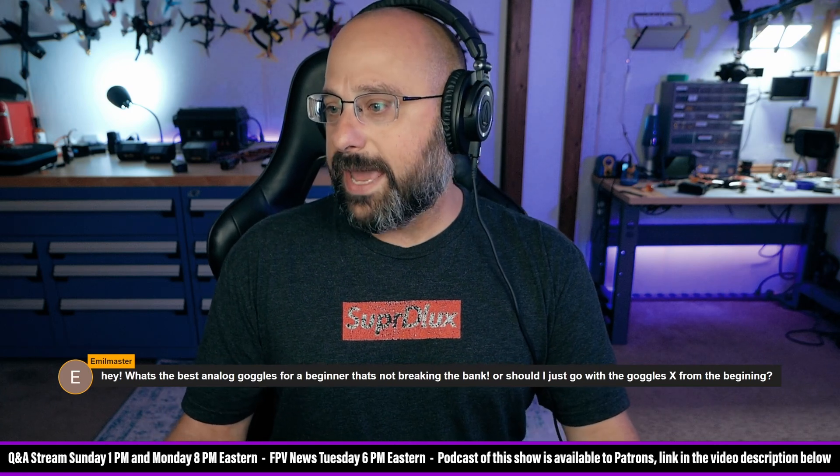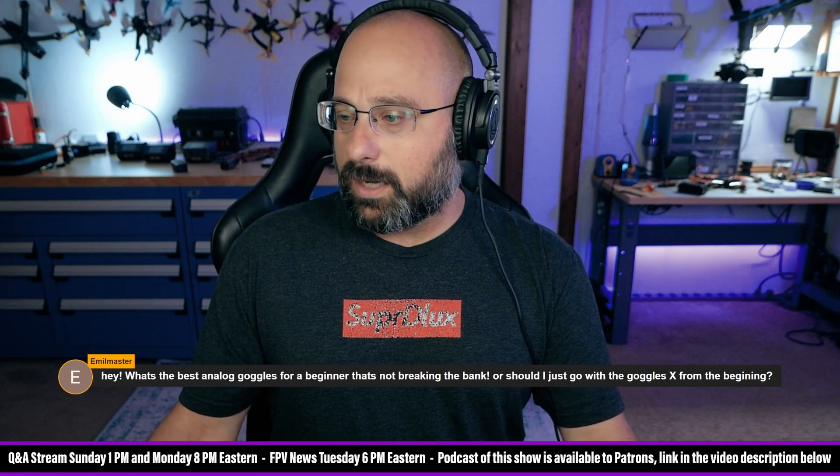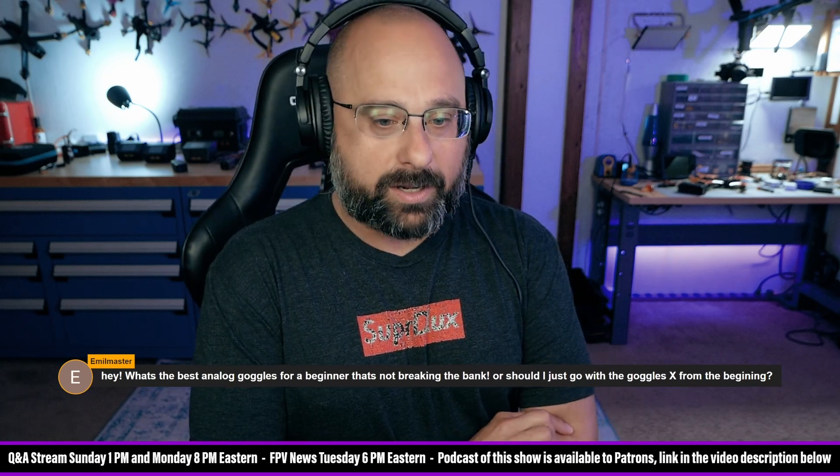What's the best analog goggles for a beginner that is not breaking the bank? The Eachine EV800DM or Fat Shark Echo are good choices at about a hundred dollars.